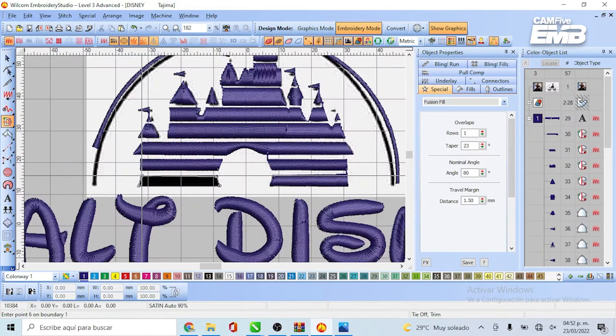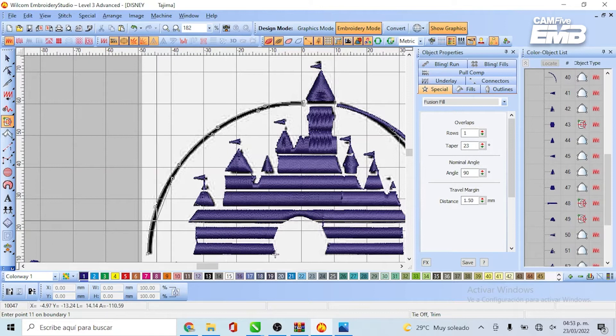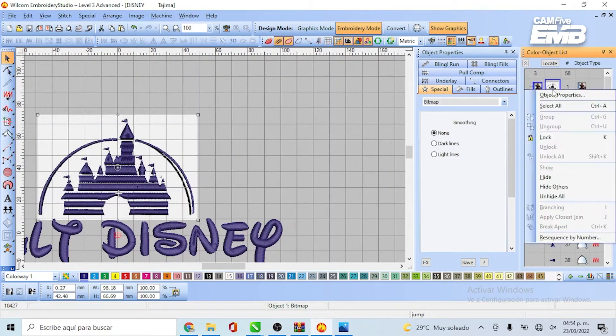Now you can create a wide variety of designs with already existing fonts without spending much time drawing them by hand. Let's finish this project at the embroidery machine.